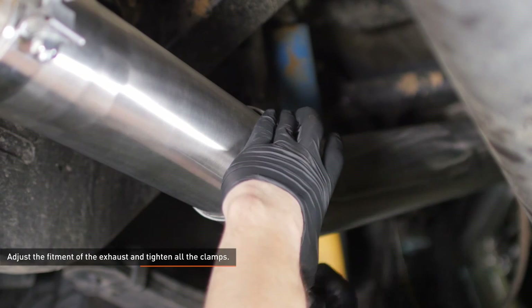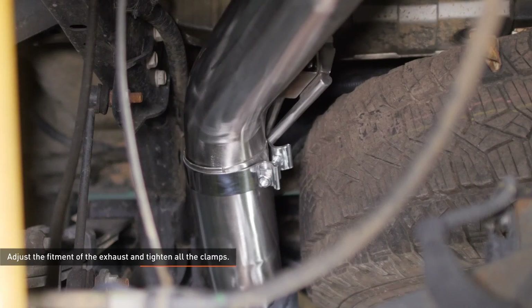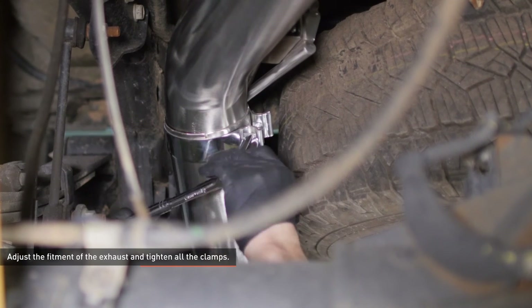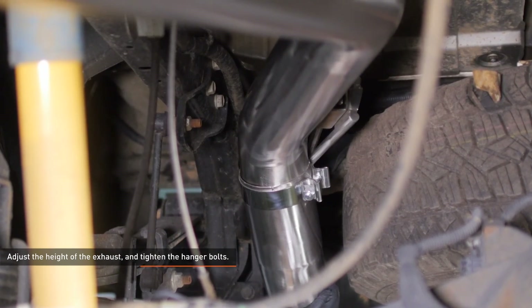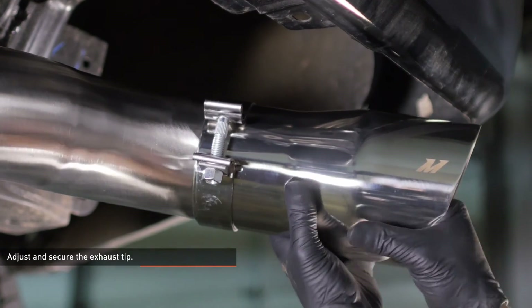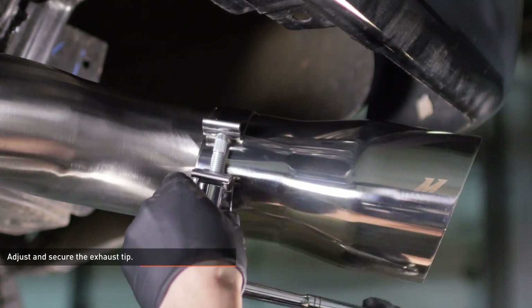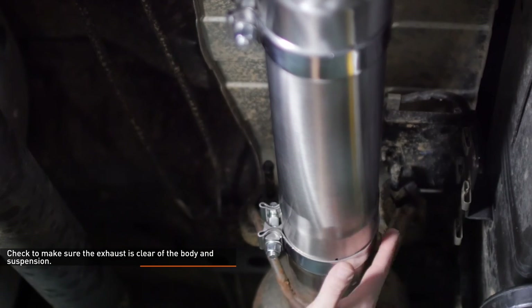Now it's time to adjust the fitment of the exhaust and tighten all the clamps. Work your way from the front back, adjusting the exhaust so it's clear of the body and suspension and tightening the clamps as you go. Adjust the height of the exhaust, then tighten down the bolts that secure the hanger. Adjust the depth of the exhaust tip to fit your preference, then tighten the clamp to secure it. Check to make sure the exhaust is clear of the body and suspension and adjust as needed.